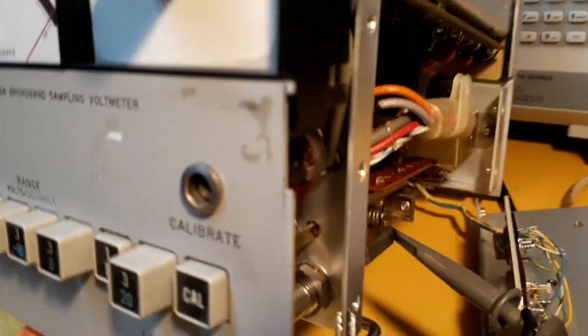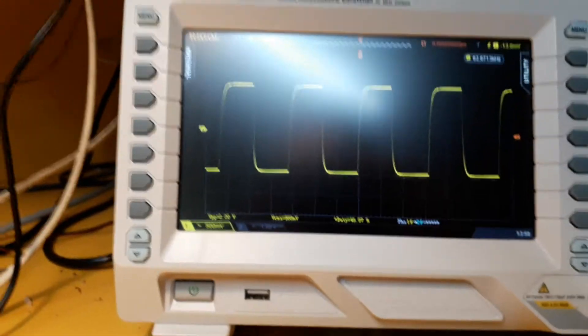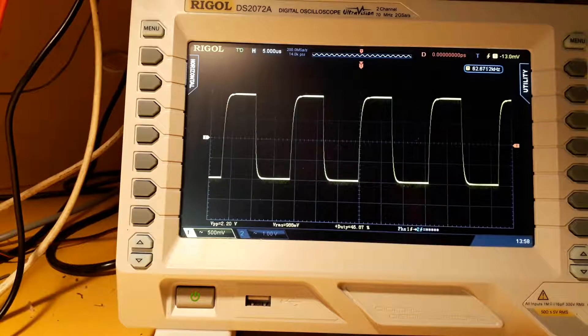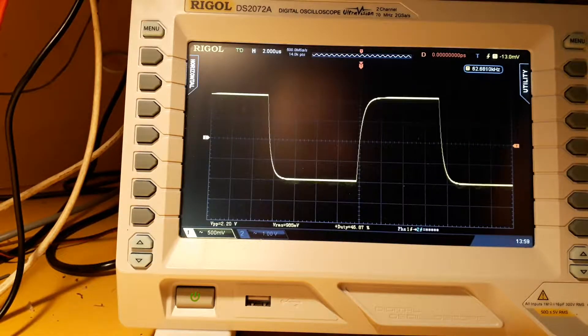I've got the scope on the end of that metal tube which is where the probe plugs in. On the screen we've got a frequency of 62 kHz, and volts peak to peak is 2.2 volts peak to peak. RMS volts is 986 millivolts, which is not far off the one volt. So it's quite a low frequency signal they're using as a calibrator signal. It's got a bit of jitter and stuff on it, but I guess that doesn't make much difference.